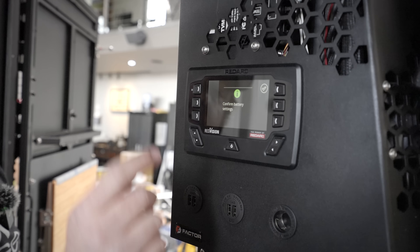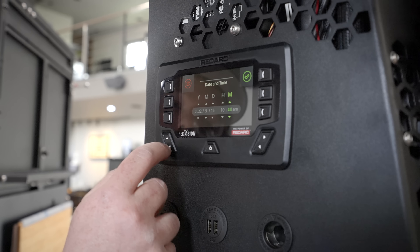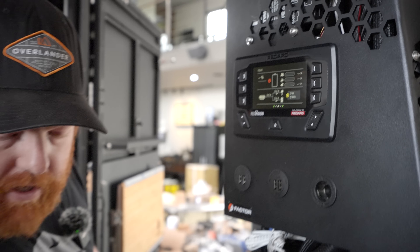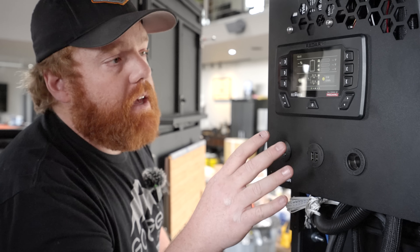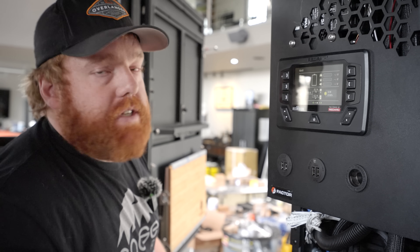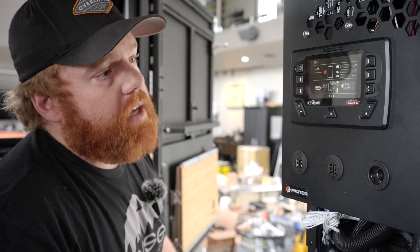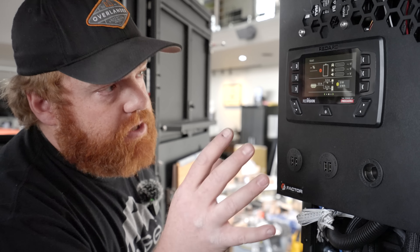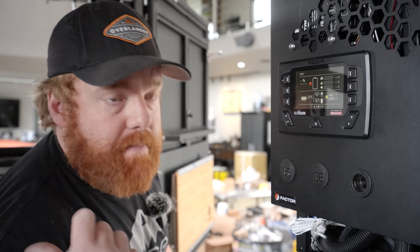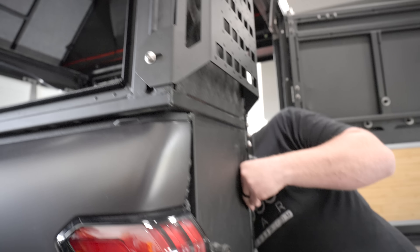I'll engage my breaker — and there's the screen. We have power. The Webasto controller is powered on. The first thing it's asking is to confirm battery settings. This system is completely fresh; we still need to program it for all of the inputs — side lights, bumper bar, rock lights, interior lights, USB ports. But this is the very first initial setup.